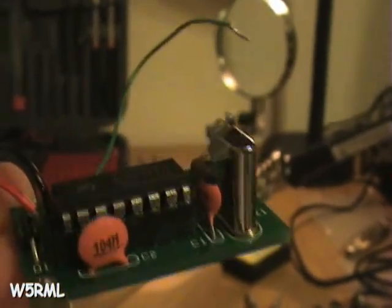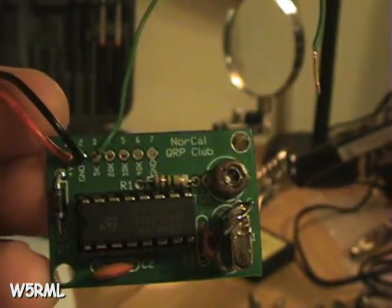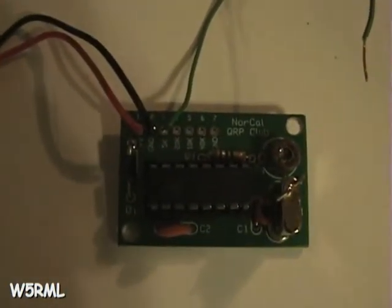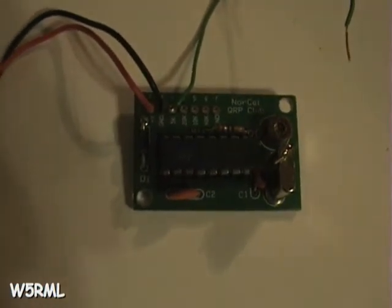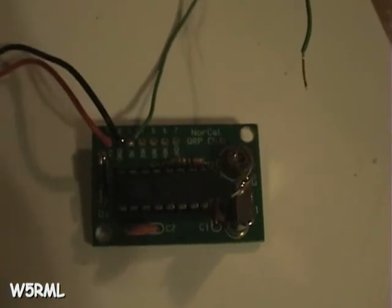I have tested it out — it does work. It took a little while for me to figure out how to calibrate the thing. I used my trusty multimeter here — it has a frequency counter built into it — and I was able to measure, as the instructions say, on pin 9 of the IC chip, the frequency, and it should read 5120, or 5.120 megahertz. And it did, with a little adjustment of the trimmer capacitor. So apparently this thing is aligned according to specifications, and now I just need to put it into use.